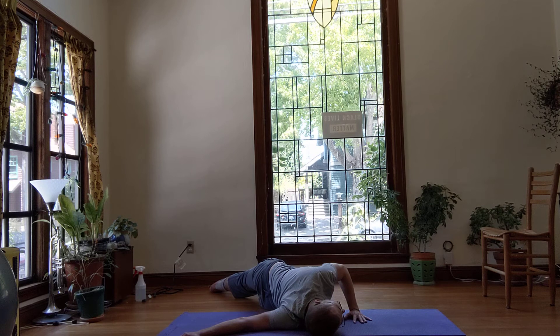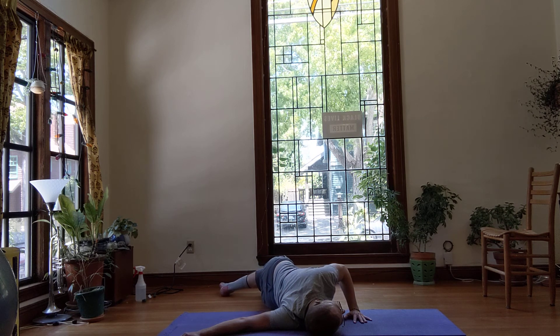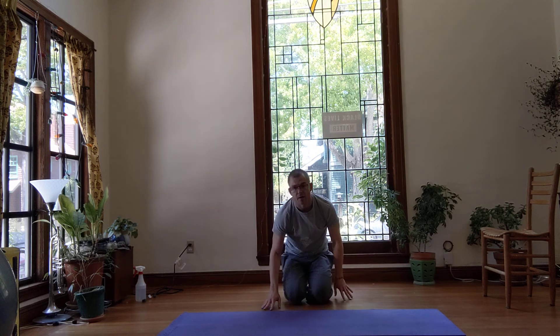This is a static passive stretch, so we're just going to be holding and gradually increasing anywhere from 30 seconds to 2 minutes. Once you feel like you've gotten a good stretch, you can slowly come out and then do the other side. So that is a static passive pec stretch. Enjoy!